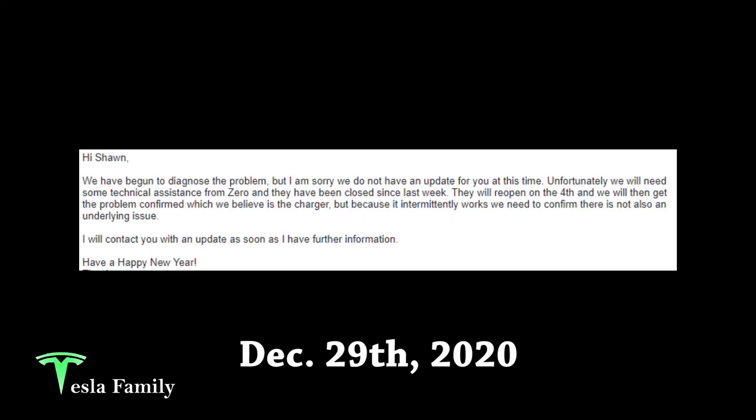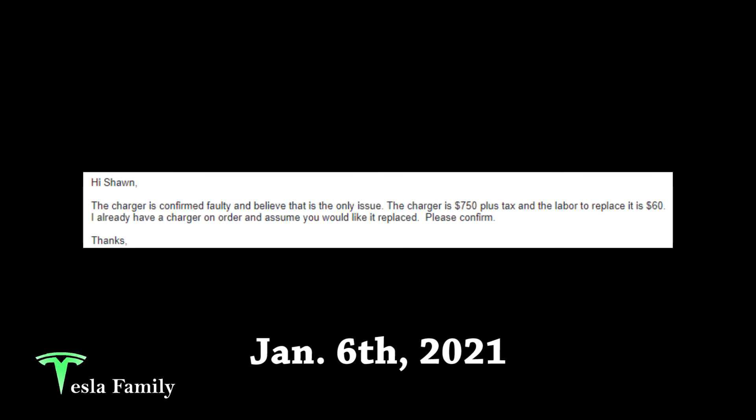19 days after dropping off the bike, I emailed the dealer and received this response: they had begun to diagnose the problem but needed technical assistance from Zero, who had been closed and would reopen on January 4th. They believed the issue was the charger but needed to confirm there wasn't an underlying problem since it intermittently worked. Then on January 6th, I received another reply confirming the charger was faulty and they believed it was the only issue.